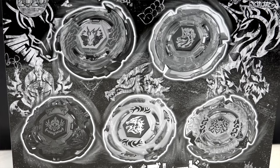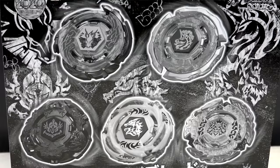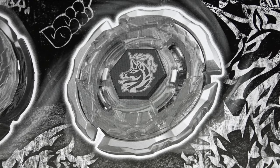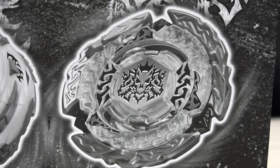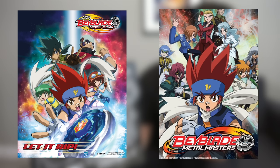We're super hyped about this set because this is probably our favorite generation of the Metal Fight series. You get Galaxy Pegasus, Rey Unicorno, Gravity Perseus, Meteor El Drago, and Hell Kerpex. Wow, we haven't said those names in forever! We basically started our channel when we were watching Metal Fusion and Metal Masters back in the day.